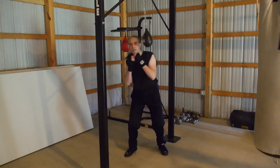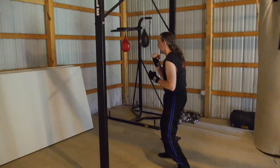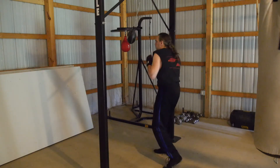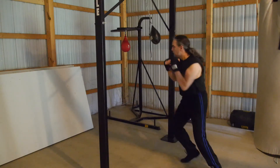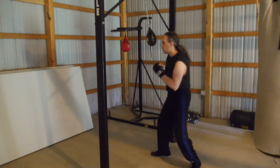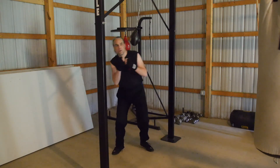First duck, third duck, first duck, second duck. You know, shuffle step to get out. Slip, slip, shoulder roll, pull — whatever technique I want. Pivoting, keeping the ball in motion.